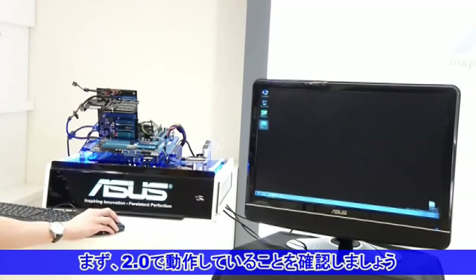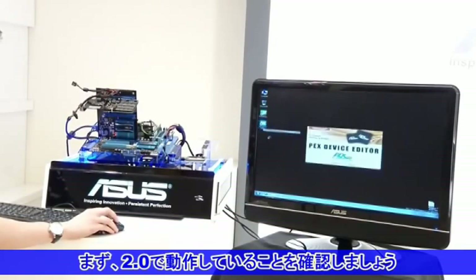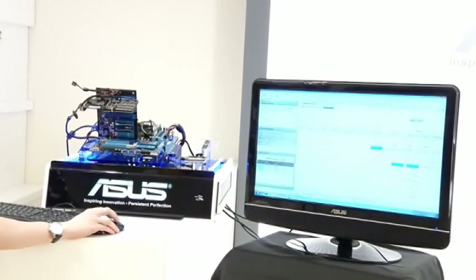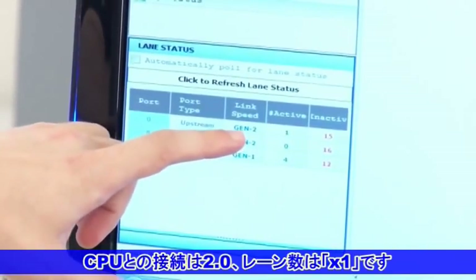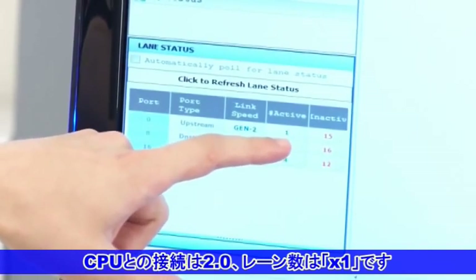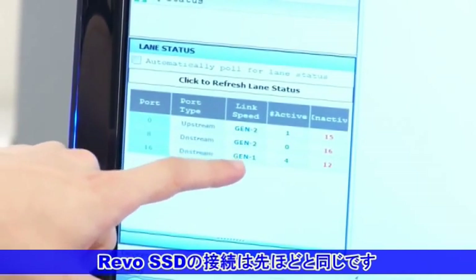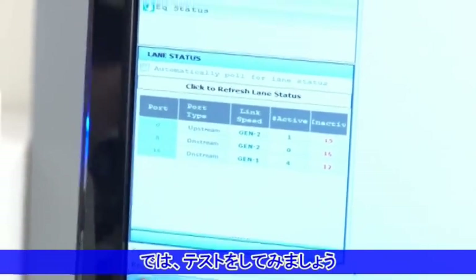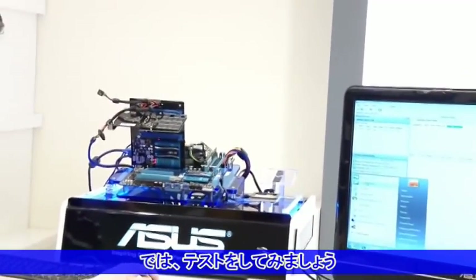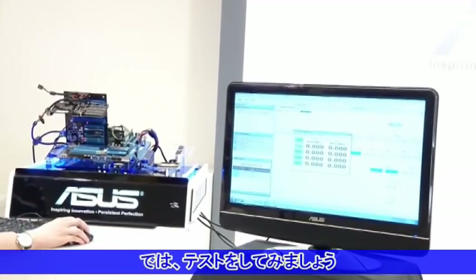Now we'll run the software to prove that it's running at Gen2 performance. As you can see here, upstream to the CPU is Gen2 at 1x bandwidth. The O2Z Revo drive hasn't changed — it's still Gen1 with 4x bandwidth. Let's run the benchmark and show the difference between the two modes.